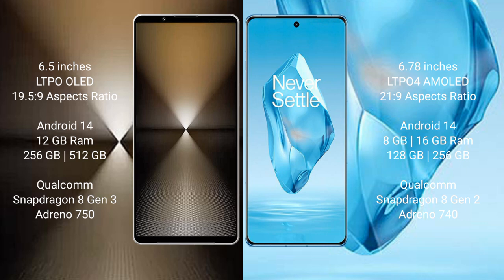Both the Sony Xperia 1 Mark VI and the OnePlus 12 run on Android 14 operating system. The Sony Xperia 1 Mark VI comes with 12GB RAM and 512GB or 1TB internal storage, with a Qualcomm Snapdragon 8 Gen 3 processor and Adreno 750 GPU.